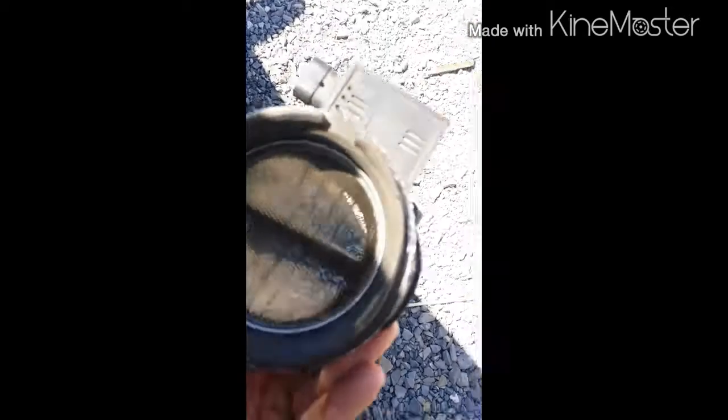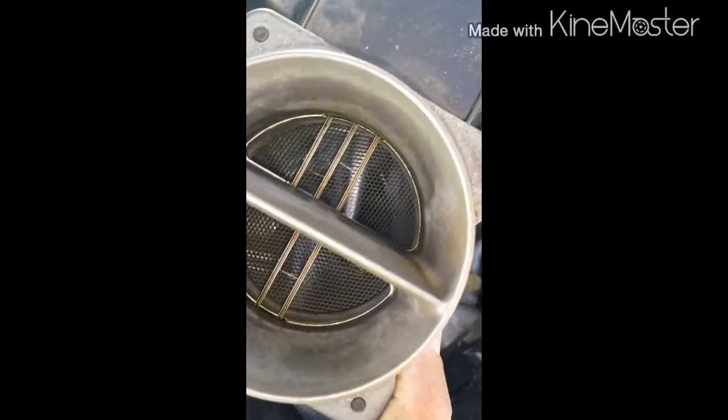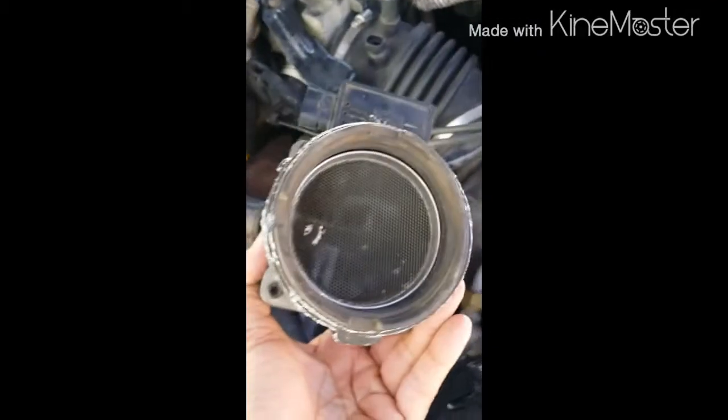I pulled it out and as you can see, it's dirty — trying to get a good view of it. In there you have your sensors; I can see there are three pickups in there. What happens is when it gets dirty, the sensors are telling the computer that there's enough air in there, so it starts to idle rough. The more clogged your mass airflow sensor is, the less air you're going to get to your engine, and it's going to idle rough — getting rougher until your car shuts off while you're driving and won't stay on.